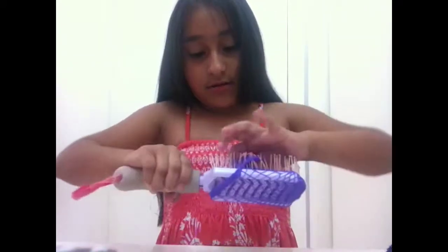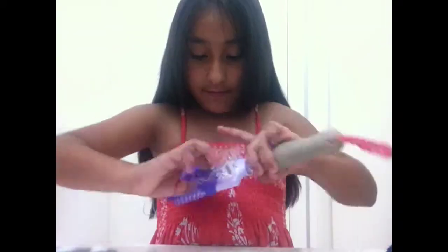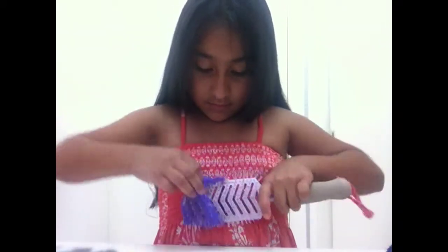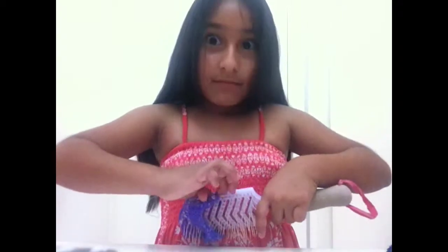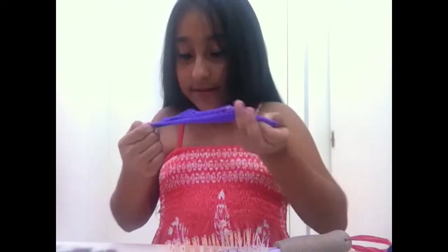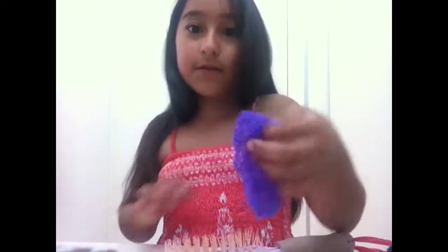Wow. Sorry guys, it has hair — can you see it? It's not blue, see, it has hair. You just don't see it on the camera because the camera's not focusing.